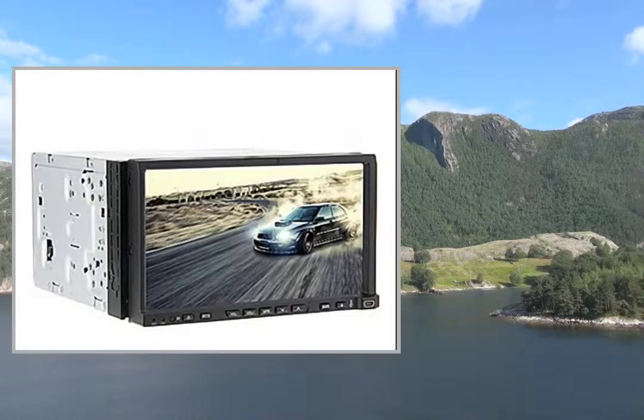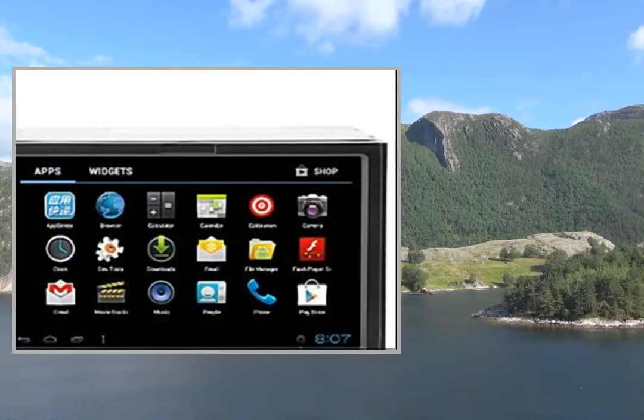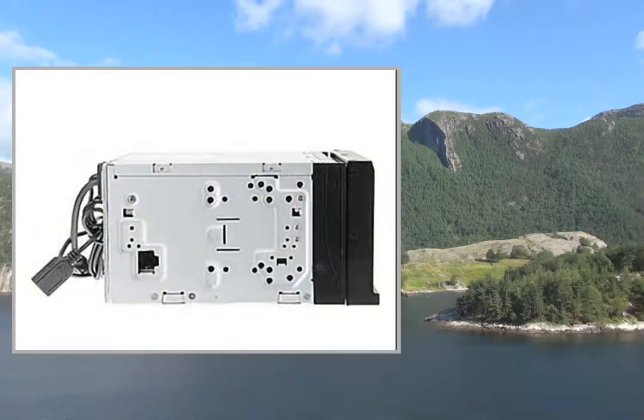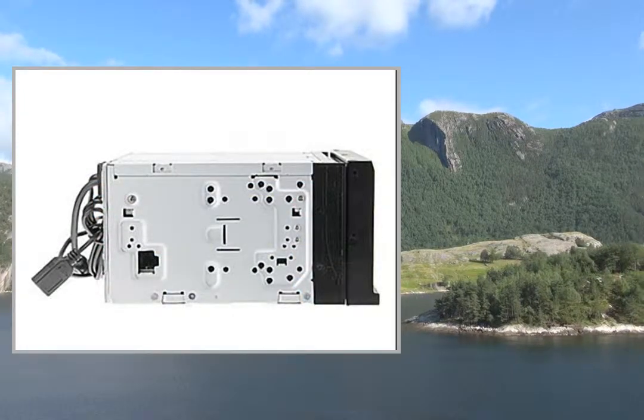R-Log TV. Display Ratio: 16:9. Screen Size: 7 inch. Screen Resolution: 800x480. OSD Languages: Norwegian, Finnish, Thai, Japanese, Turkish...